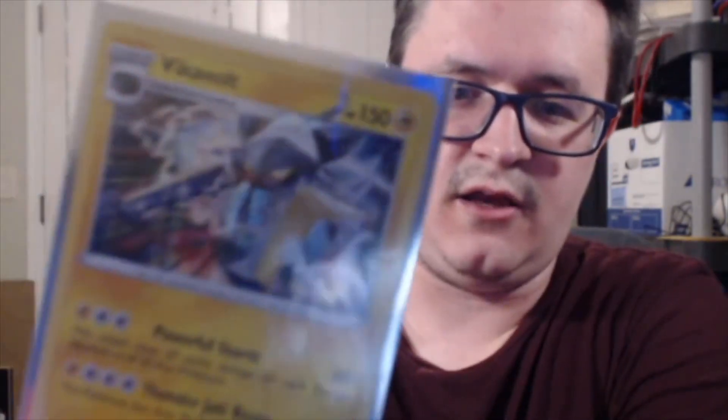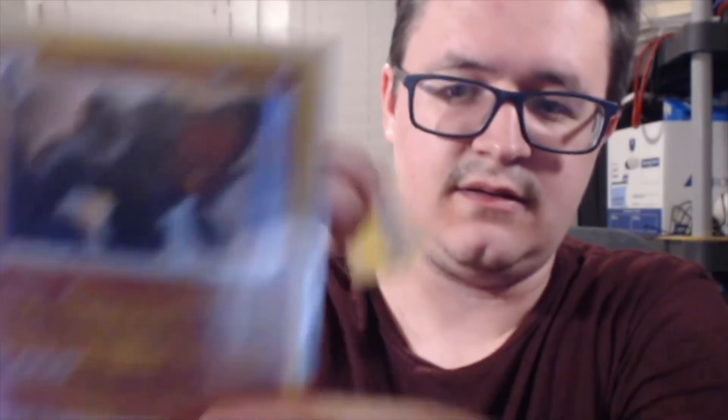And that's it for the Rebel Clash. Rebel Clash provided us with a Holographic Vikavolt and a Holographic Coalossal — not terrible. Let's go ahead and jump into Unbroken Bonds. This one weighed about eight grams — Unbroken Bonds weighs a lot more than Rebel Clash, probably because it comes with a little promotional insert to visit Pokemon.com. Pack: Jigglypuff, Genesect, and Janine. Pretty cool.